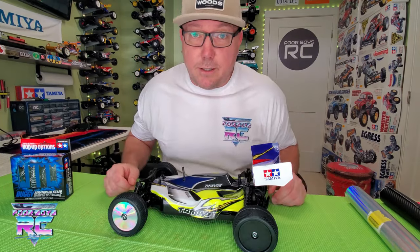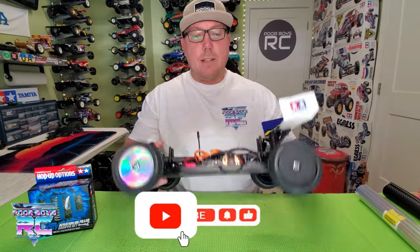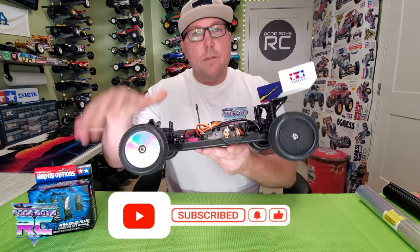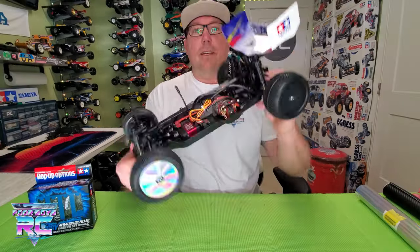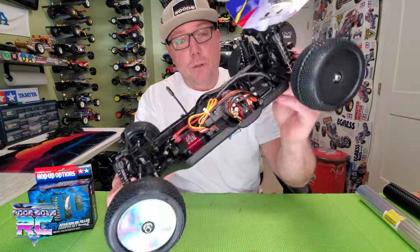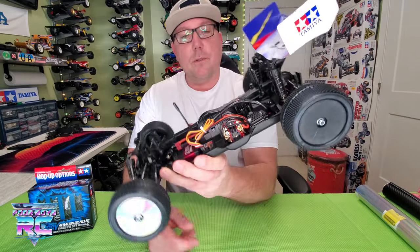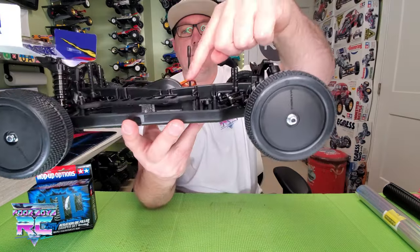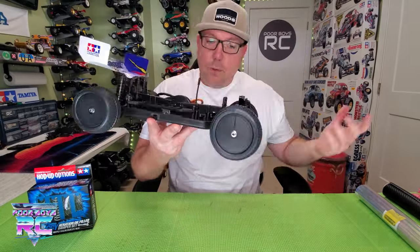Let's get the body off and get a closer look in here. One of the neatest things about this chassis — first of all, look at the chassis itself. It's very wide, very flat, but it's got this big hump here. We've got a center-mounted motor, which is really unique — a pretty different thing for Tamiya to do. The large hump in the center is for the spur gear. Then we've got a belt driving the front diff and a separate belt driving the rear diff. Really, really neat design.